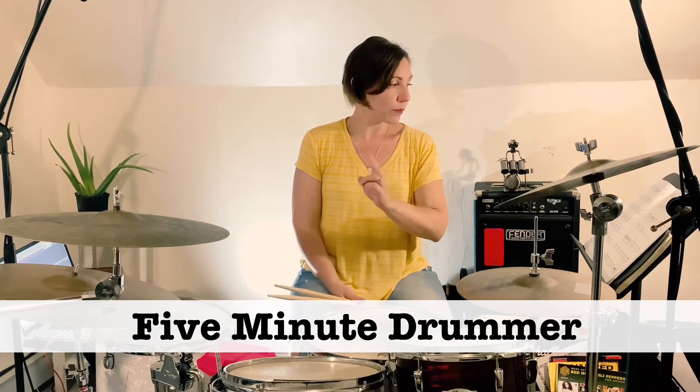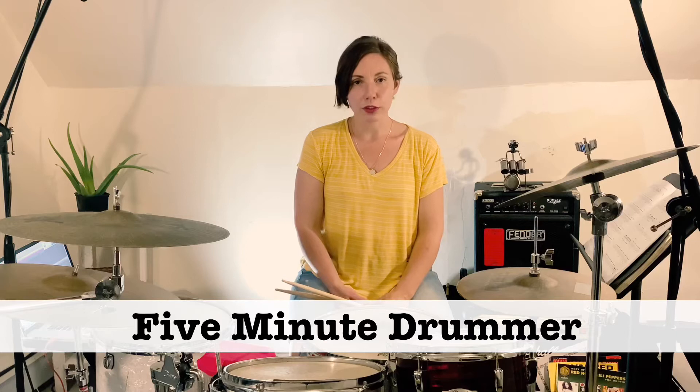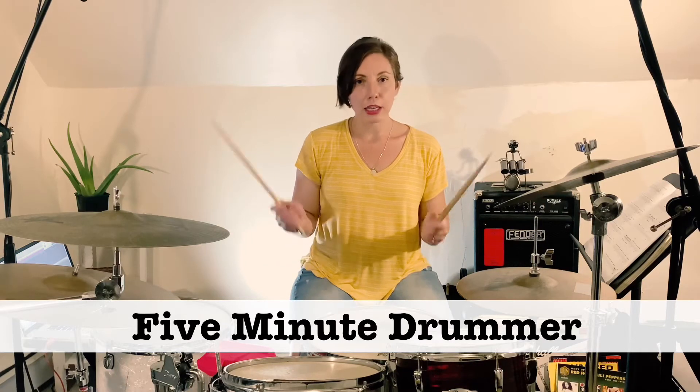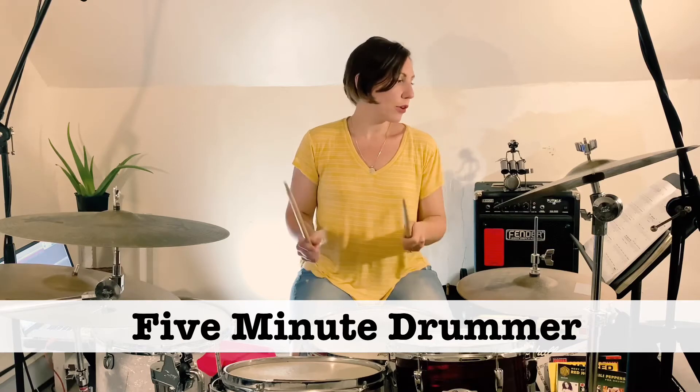This is Bridge Two. It's very similar to Bridge One, but way cooler because there's some fun fills in here that aren't in the first bridge. The groove is actually the same — it's a two-bar phrase that repeats. If you want to learn that two-bar phrase, go ahead and watch Bridge One. But the two-bar phrase sounds like this.